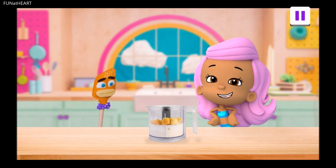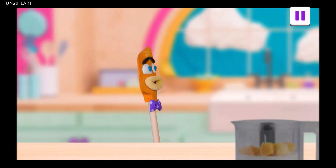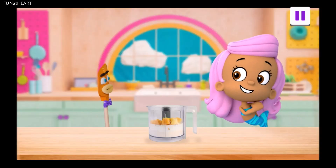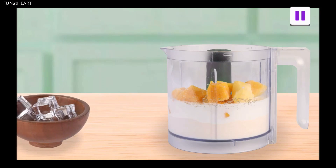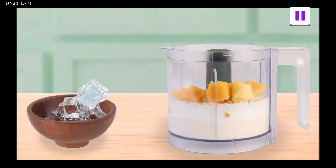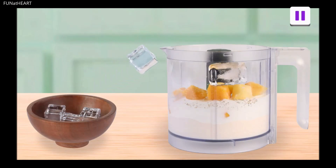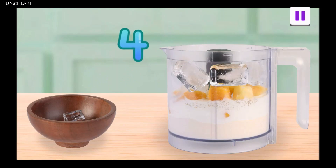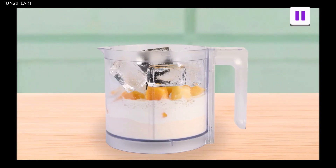The final ingredient will make our lassi nice and cold. Cold? Hmm. Ice ice, maybe? That's right, Spatz. The recipe says we need five ice cubes. Cool. Drag the ice cubes to the blender. One, two, three, four, five. Five ice cubes ready to blend.